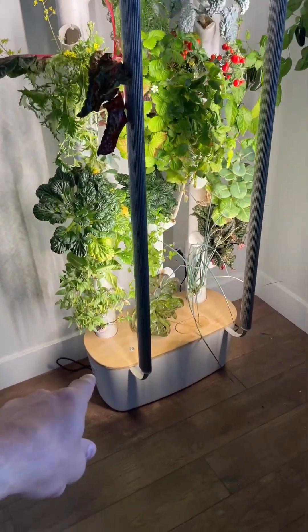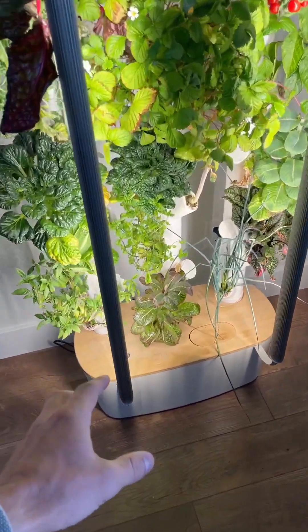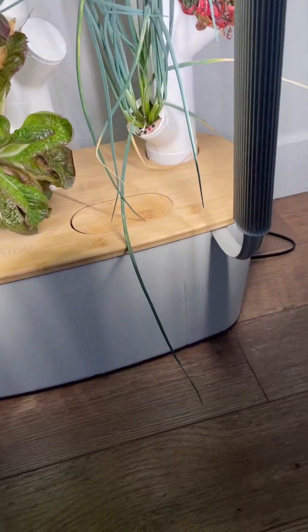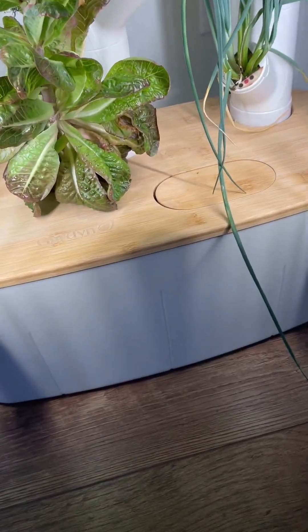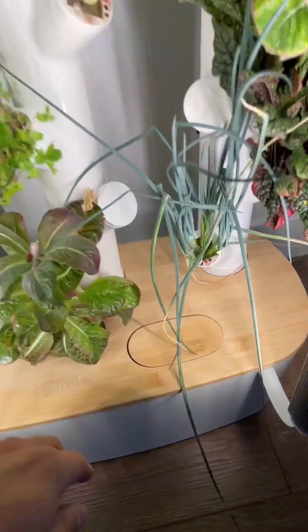First, your base — that's where your water is going to be stored. You can easily take this entire base off and fill up the basin with water. It's not just normal water; you're going to be using nutrient solutions they send you that give food for the plants, because plants need more than plain water.